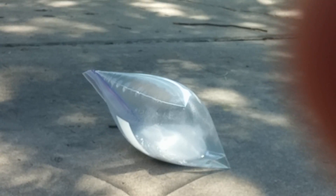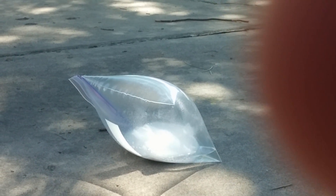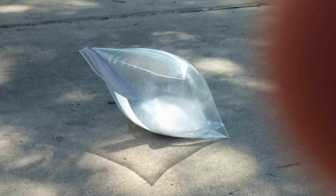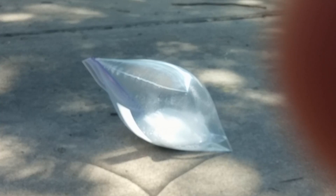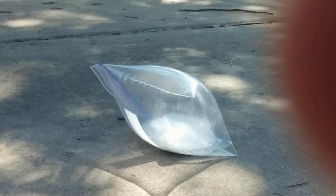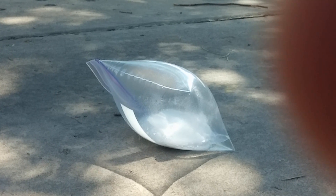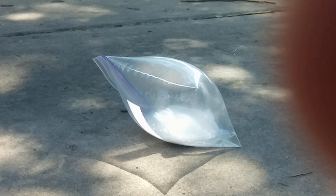Oh, it got tipped over! I can hear it — I can see it's still getting bigger and bigger. You can touch the bag if you want, just with the tip of your finger. What if it pops once we get there? Well, then you'll probably scream.